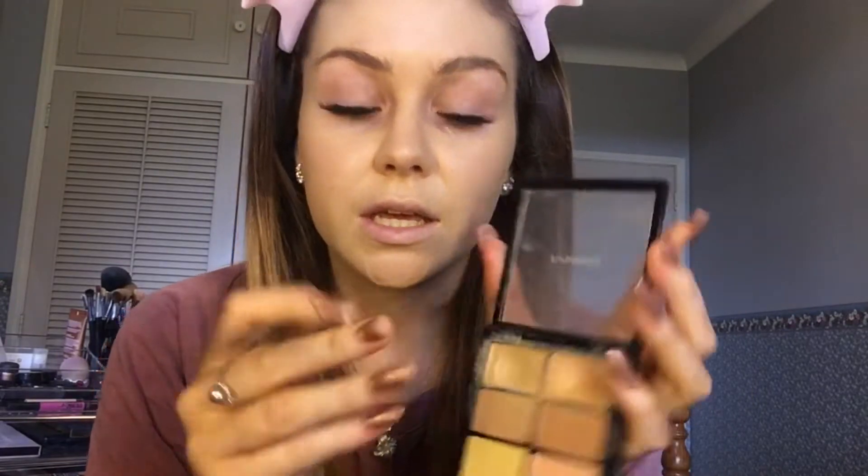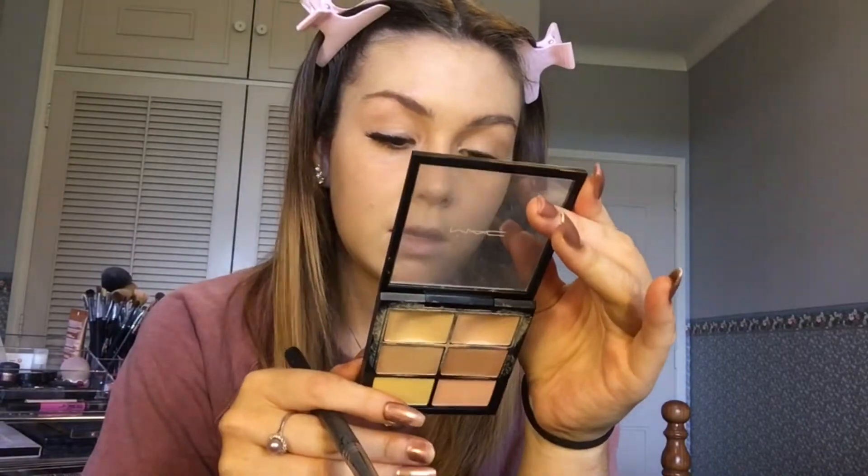Then I'm going to be taking my MAC Pro Concealer and Correct palette in the shade Media. The first shade I'm going to be taking is the NW25, and I'm just going to take that under my eyes because my eyes are quite purpley blue and you should use a warm coloured concealer under your eyes just to get rid of those blues, the cold colours. And then I'm going to take the NC30 shade and apply that on my red areas, so my cheeks.